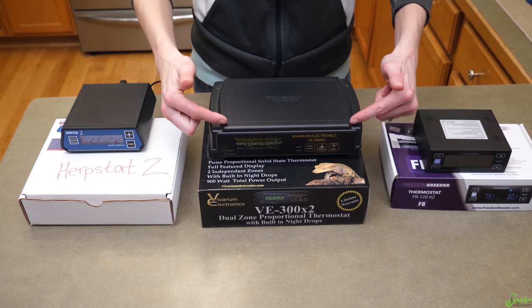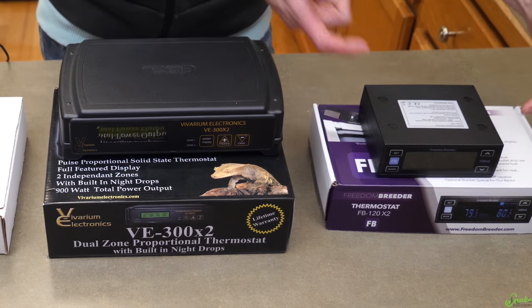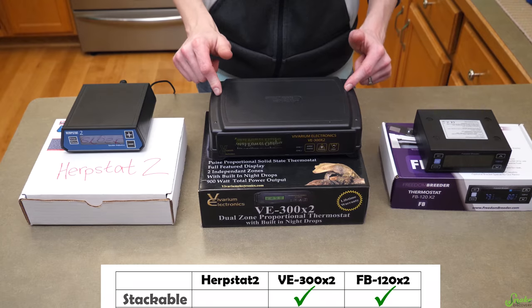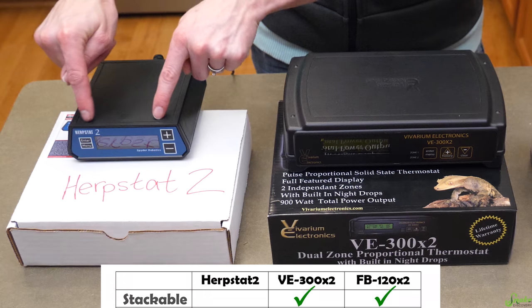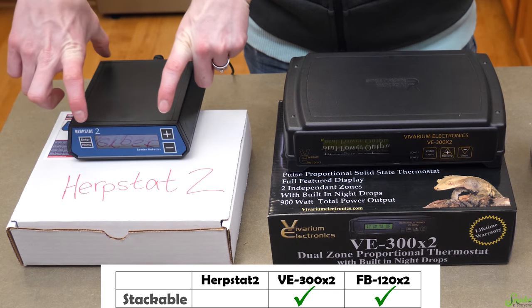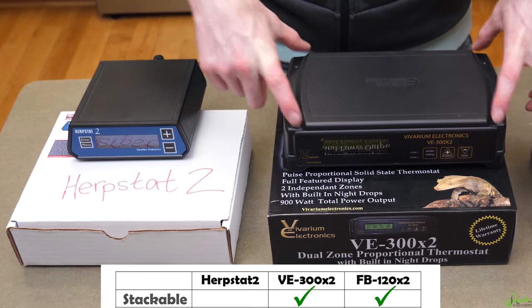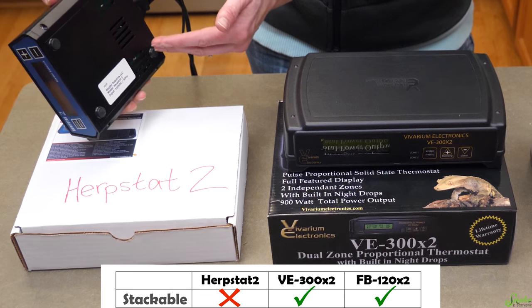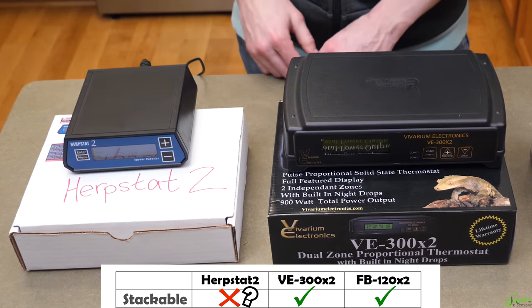If you look closely at the design, the VE and the Freedom Breeder thermostats are built to stack on top of one another. The Herpstat does not have foot pegs or fittings like the VE — it's not specifically built to stack — but it does have a flat top and flat base with little feet, so you could still technically stack it.